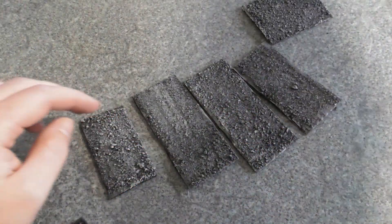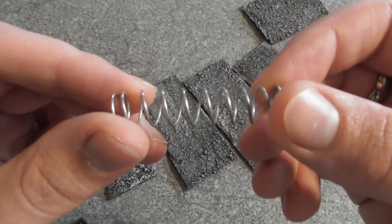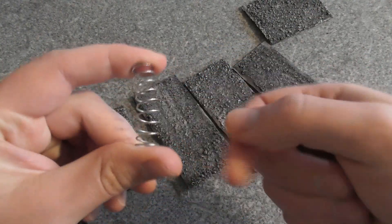What I'm going to do first is I'm going to take a coil. Now this spring was just something that broke in the house and it's leftover.